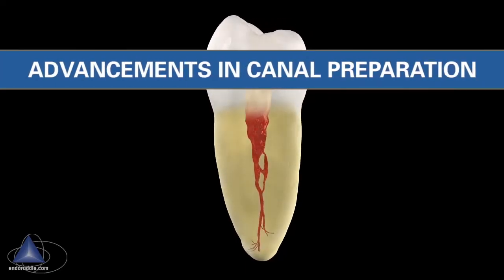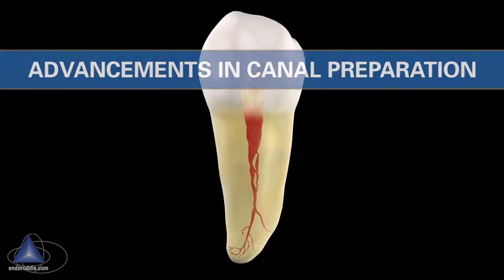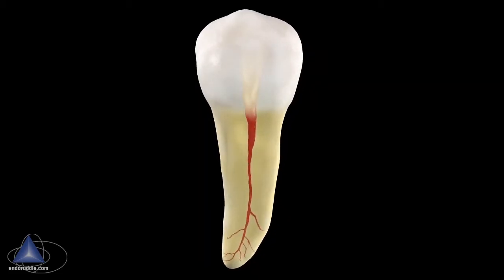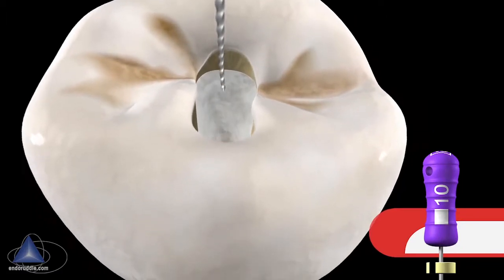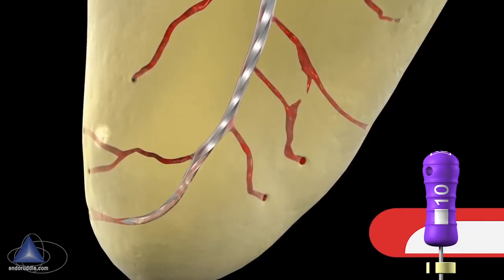Let's look at some advancements in canal preparation. Before we initiate endodontic treatment, it's always useful to have a mechanical strategy. After cutting a careful access cavity, I typically use a size 10 file in a viscous chelator to work the file gently to length.